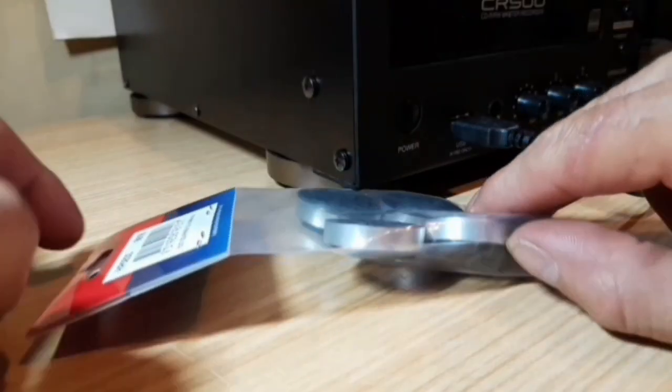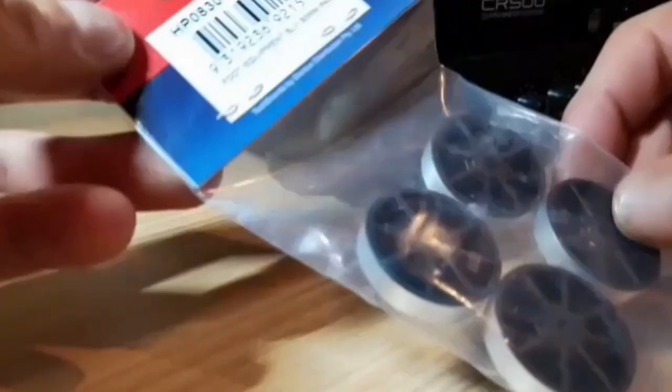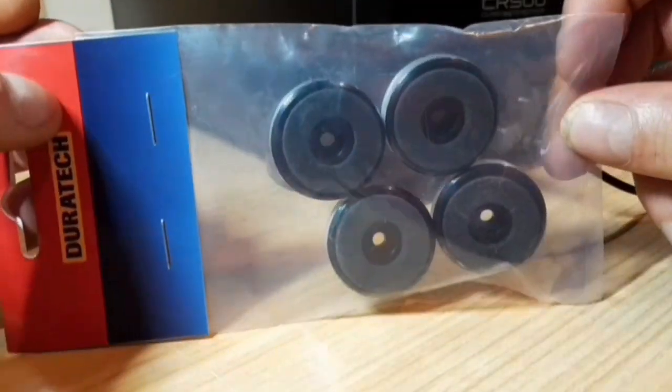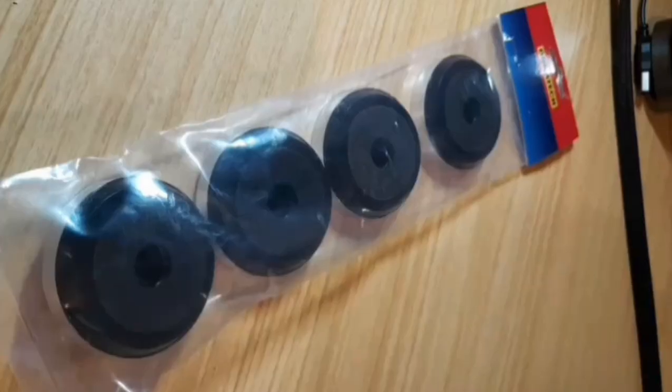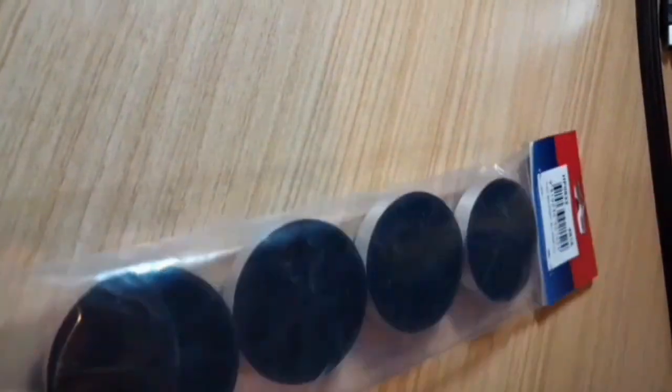These are screw-on hi-fi feet for hi-fi components, available only in black and silver with no other colour option, but with a size diameter option. These are from Jaycar — the smaller ones have a diameter of 30mm and the bigger ones a diameter of 50mm. No screws are included.